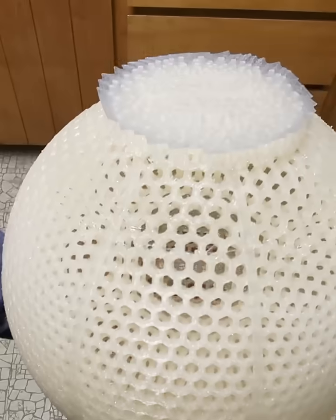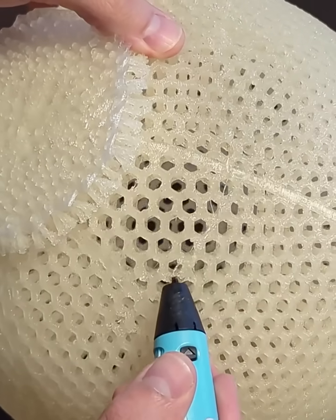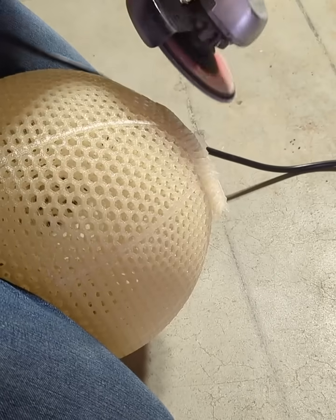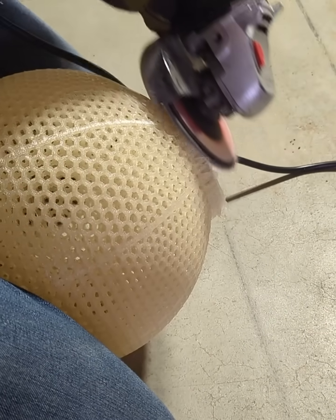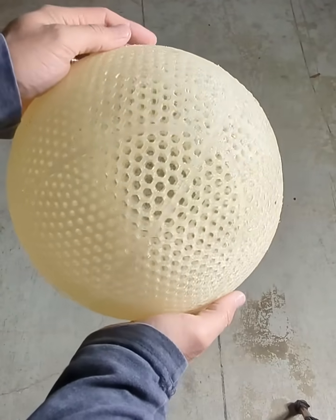After a couple days it was done printing and ready for cleanup, but there were some issues with it printing on the bottom of the ball, so I had to repair some of it with a 3D pen. When I was done repairing it I took it out to the garage and sanded off the supports. This is what it looked like when it was all cleaned up and now it's ready for some bounce testing.